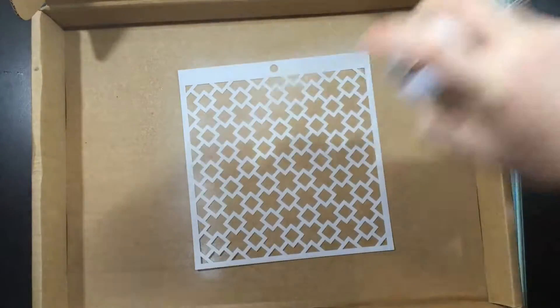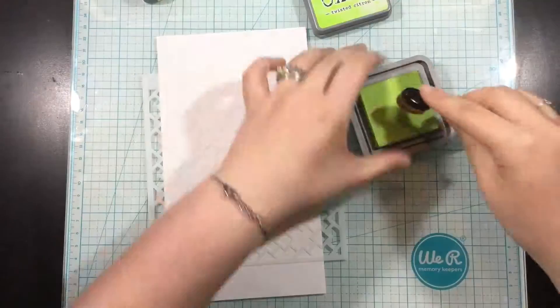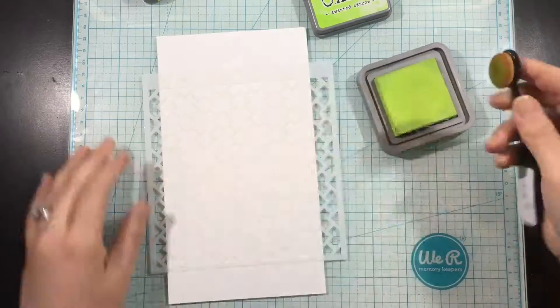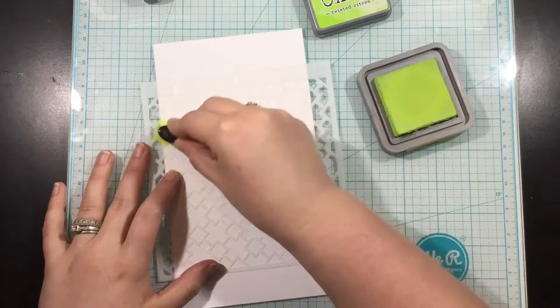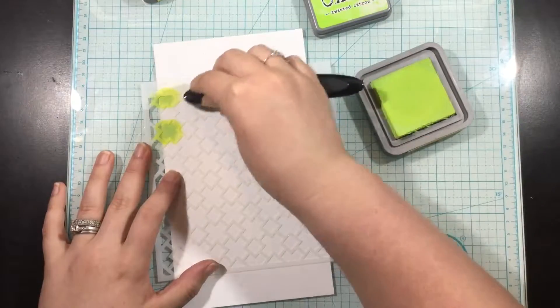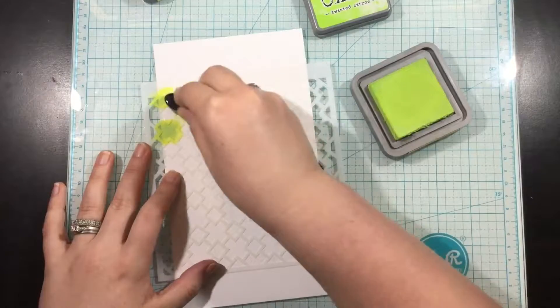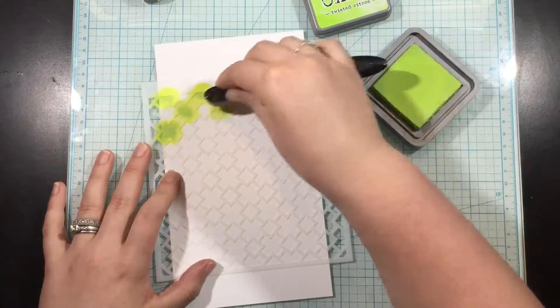One of the ways that I love to really make a background shine and to stretch a stencil is to use multiple colors in my stenciling. I've sprayed the back of my stencil with Pixi Spray, which is just a light tack spray that'll hold my stencil in place while I ink blend over it, and I have a piece of cardstock that is larger than what I need — you'll see why later on.